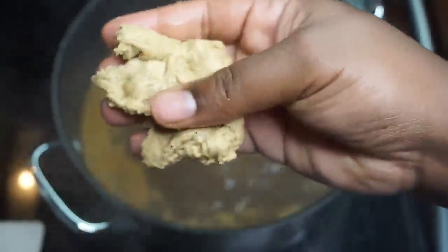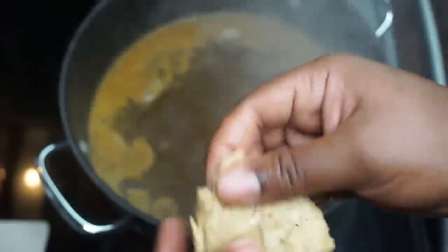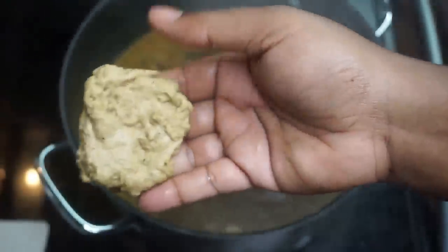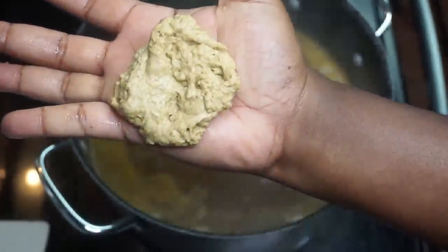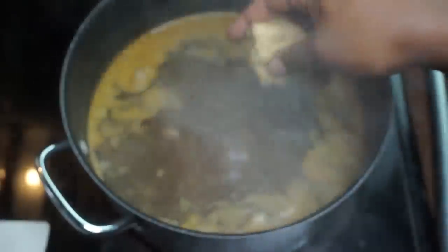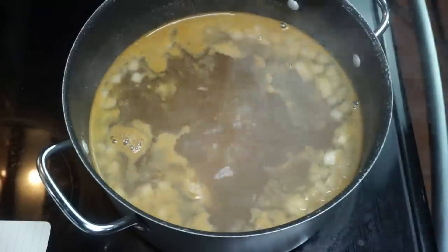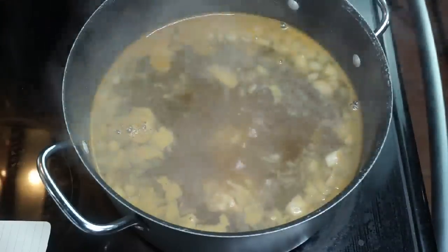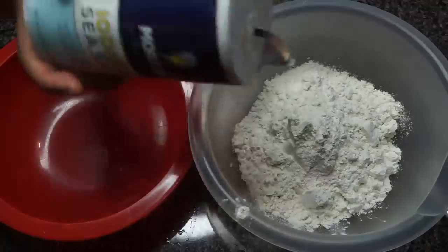We are going to skiddaddle over to the stove. I have a pot of boiling broth — I added in some onions and spices, all linked in the description box. I'm piecing off the seitan here — it does not have to be perfect, and I'd prefer it not be perfect because it gives you more of that chicken-like look. I'm making pieces about palm size, adding them to the boiling broth, then turning it down to medium-low, covering it, and letting that cook for about 20 minutes.